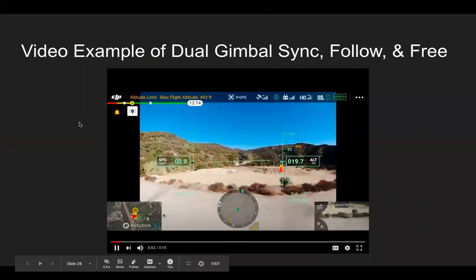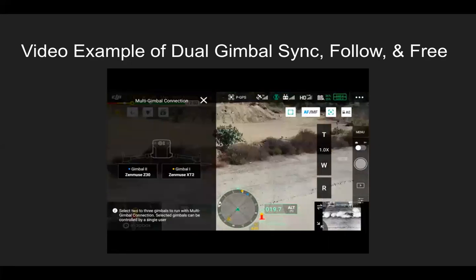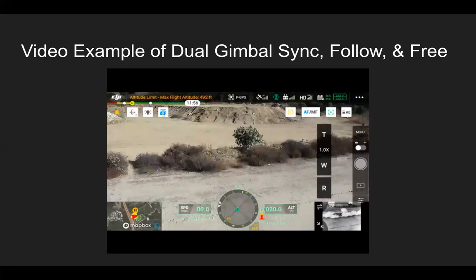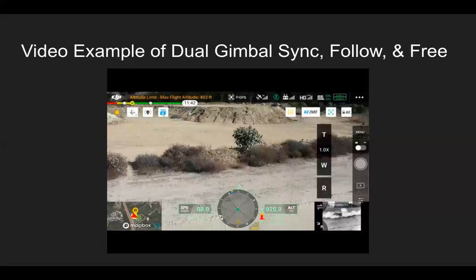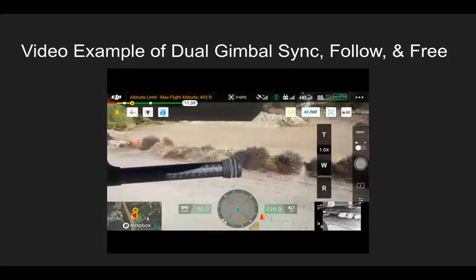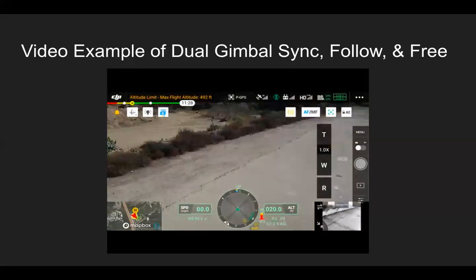In this quick demo: first we uncheck FPV and check XT2, and you can see the bottom right view changes to the XT2. Next, we hit the dual gimbal sync button in the top left, then click on gimbal one and gimbal two — they're not synced together at first, but now the XT2 gimbal will move with the Z30. Finally, in gimbal settings switching to follow mode versus free mode: in free mode the aircraft moves and the gimbal stays, which is why you catch the landing gear. In follow mode, the gimbal moves with the aircraft, so re-centering the gimbal keeps it sticking right to the front of the aircraft.